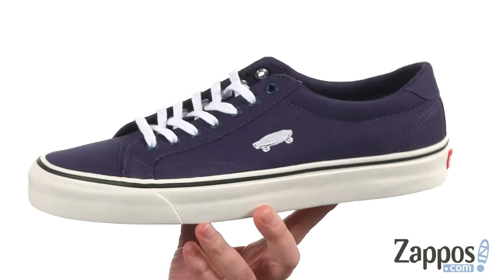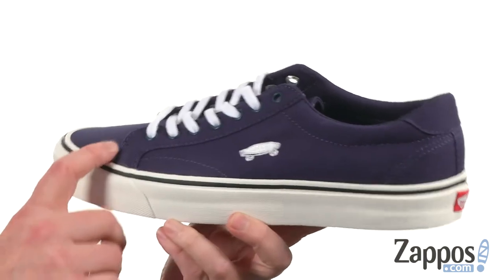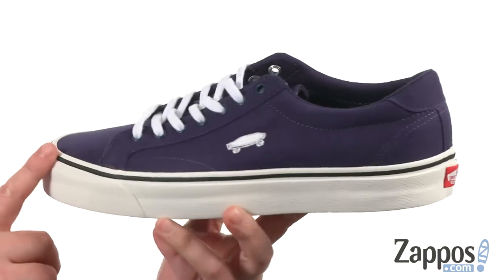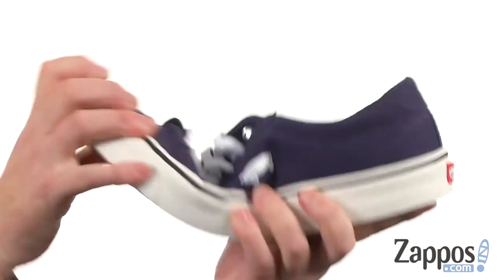These shoes were inspired by the clean lines of 70s basketball and tennis shoes. We've got a couple different materials to choose from — the one I have here is a canvas, but it's also available in leather and a bunch of different colors.